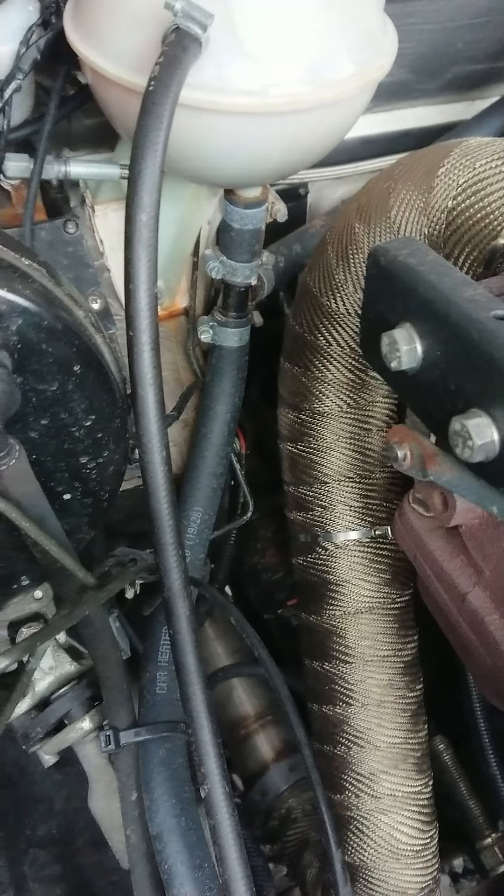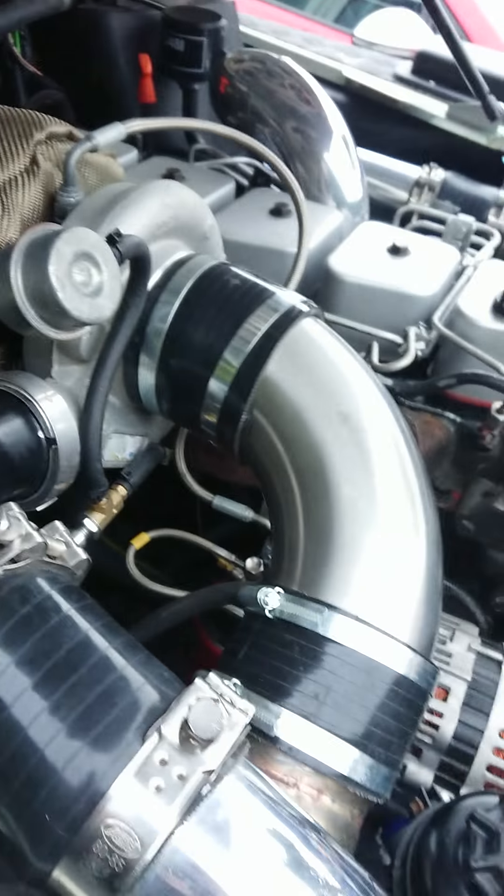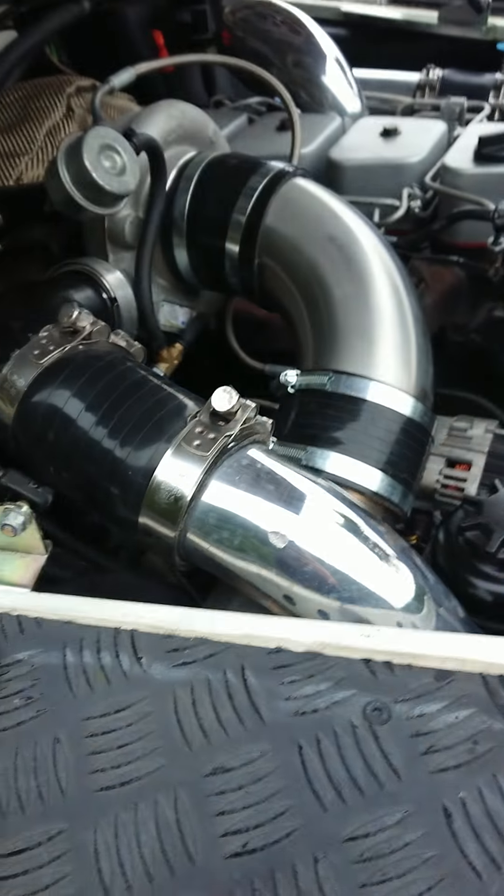There's a notch to be taken out of the bulkhead. This is on a TD5 Defender. There's a notch in the driver side footwell to be taken out for the starter motor. The exhaust is fairly straightforward — it's just routed down near the engine mount, turns, runs along, and then zigzags across at the transfer box.